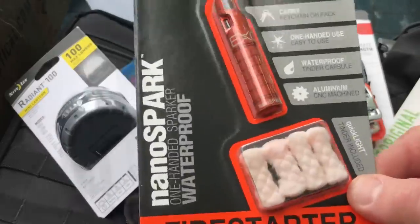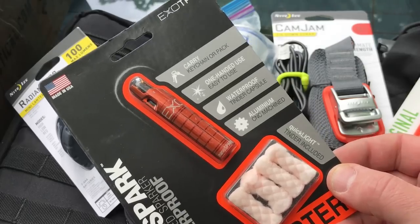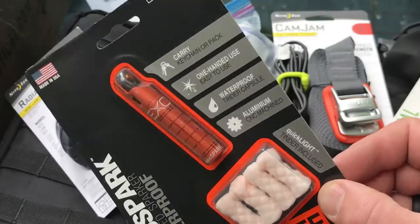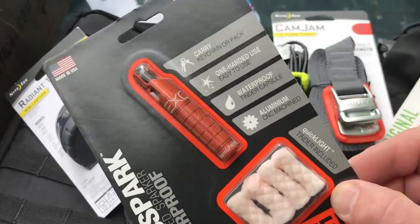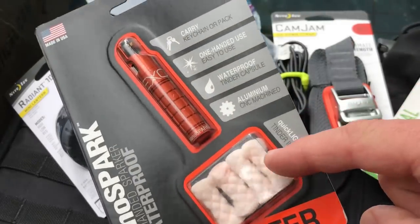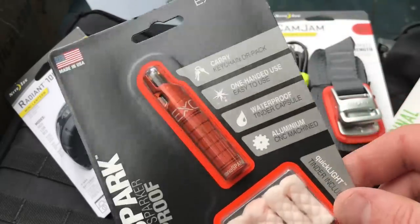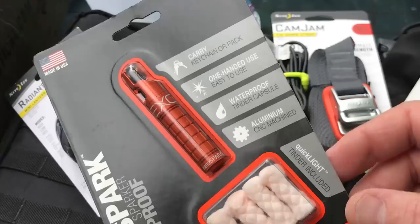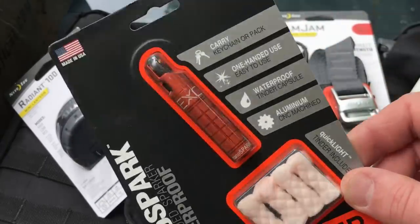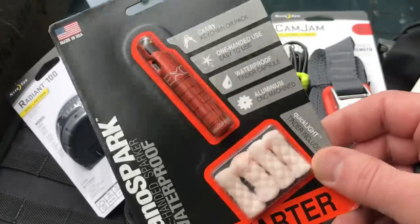Item number 3 is from Exotac — this is the Nano Spark. I'll link to a video at the end where I talk about a bunch of Exotac products. I was skeptical when I first saw this but it's a solid performer. It's made in the USA. Basically you have a tinder in the Nano Spark — you take it out, fluff it up, hit it with a spark. It's got a rock-and-roll aluminum CNC-machined waterproof design with one-hand use and you can put it on a keychain. Definitely a fan of Exotac products.